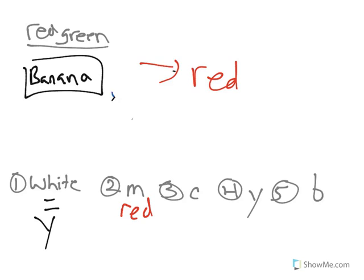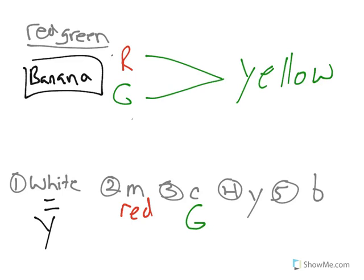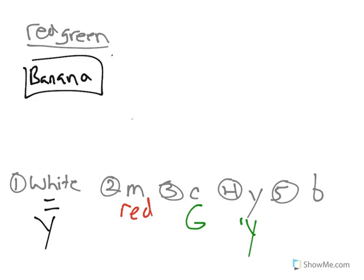How about cyan? Cyan is made up of blue and green. Red and green are the only two colors this banana can reflect, so blue is absorbed and cannot be reflected. The only color present that can be reflected is green — so if you shine cyan on it, it appears green. What about yellow light? Yellow is red and green, so if I shine red and green on it and it can reflect red and green, they combine to make yellow. And if I shine blue light on it, I get nothing, because I can only reflect red or green. Nothing reflects back, so the banana appears black.